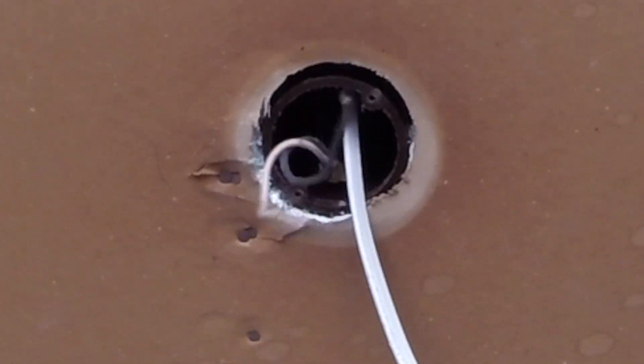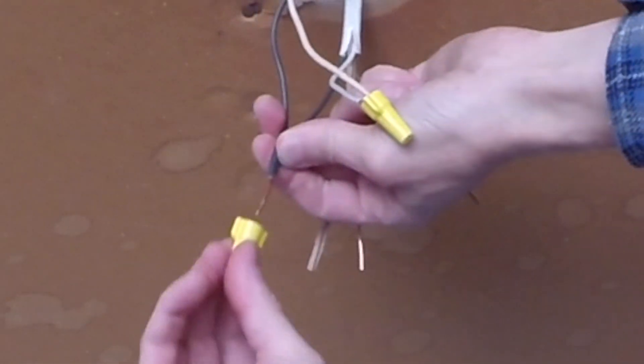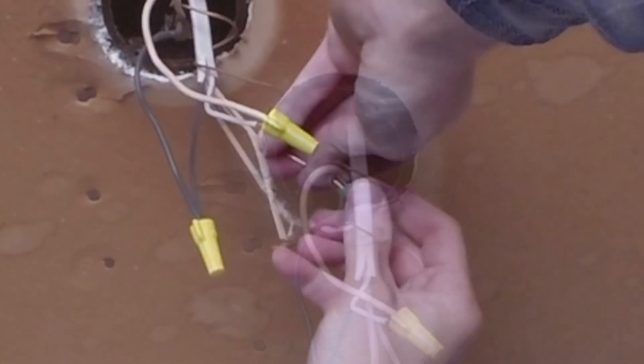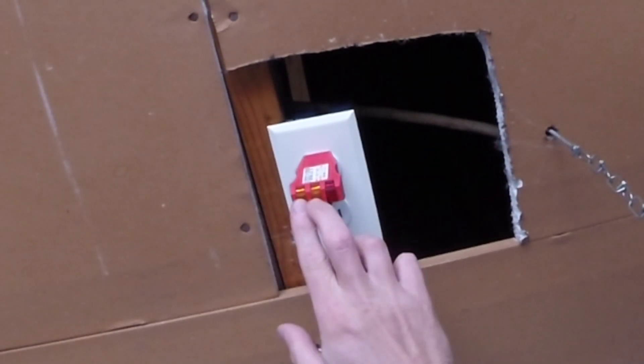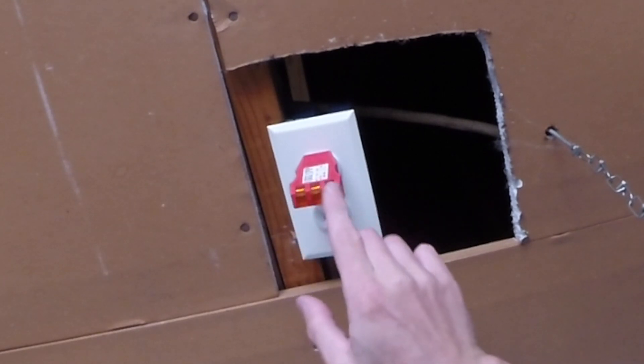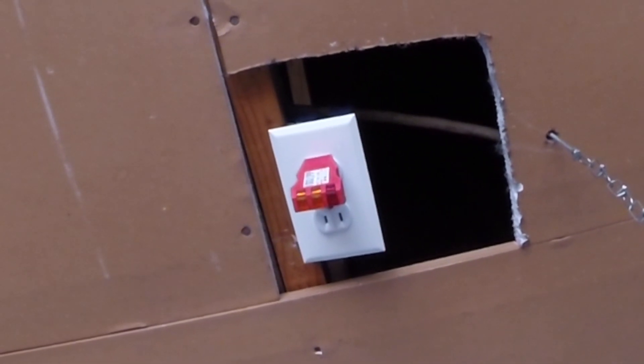Strip, strip, strip. Take these whites and twist them together. Take the blacks and twist them together. Take the grounds. Just to make sure, I'm going to test — if these two show and this one does not, that means it's good. Anything else and there's a problem.